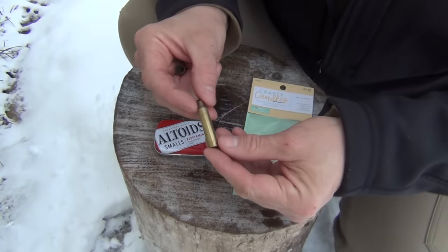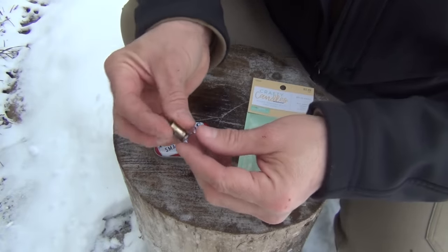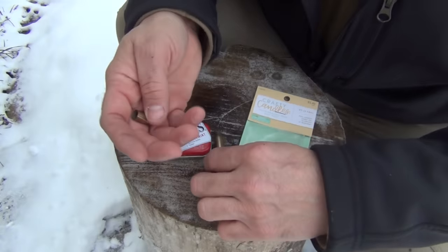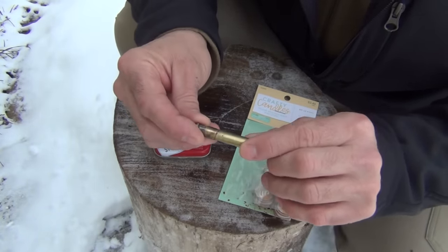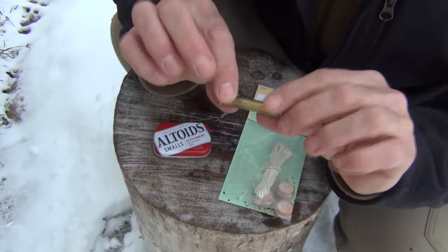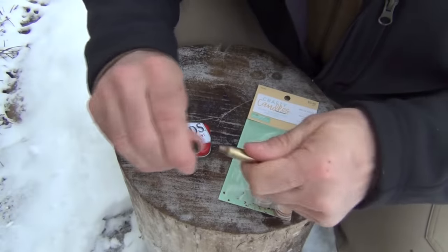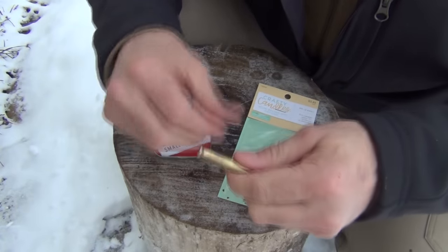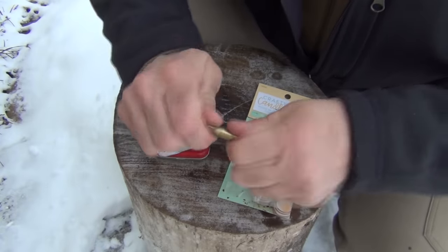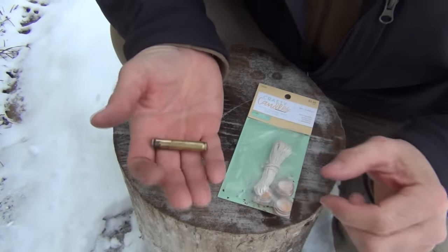The next item you're going to want is an empty 223 or 556 brass shell, and then a small 380 empty brass shell. You need to test fit these — make sure the 380 will adequately fit over top of the 556. You might have to twist or wiggle it a little to get it on, but it needs to be an airtight fit so that when you pull it apart you hear that little sound. You might have to work it back and forth several times, but the more you use it the easier it gets. That airtight seal is very important while you're carrying it.